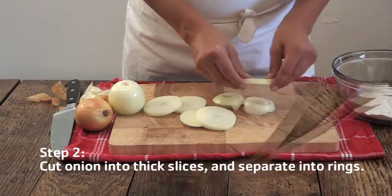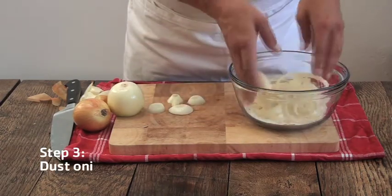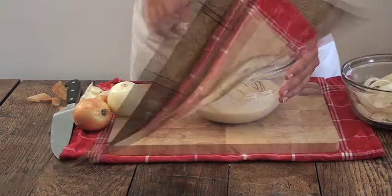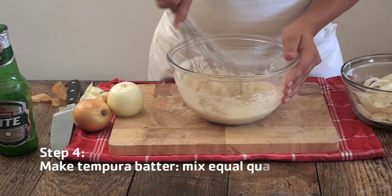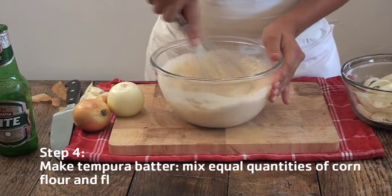Then take a little bowl of flour and lightly dust the onion rings in the flour. For the tempura batter, mix equal quantities of corn flour and enough beer to form a thickened cream consistency.